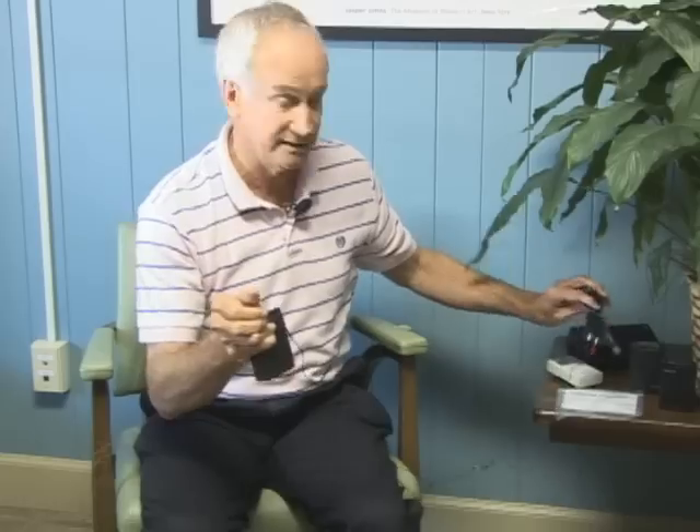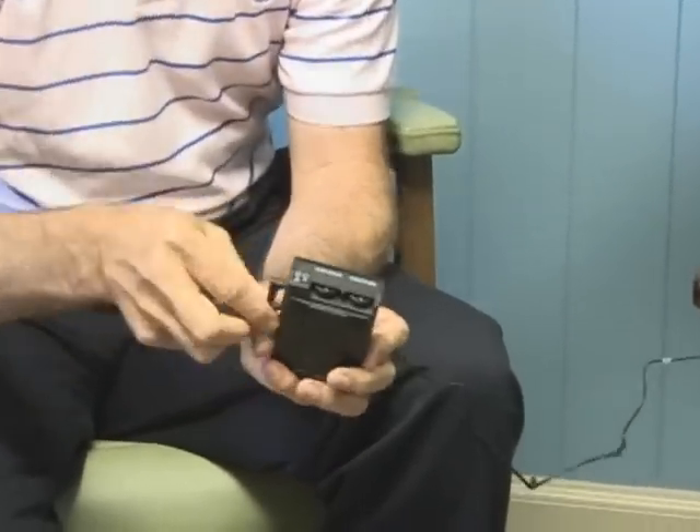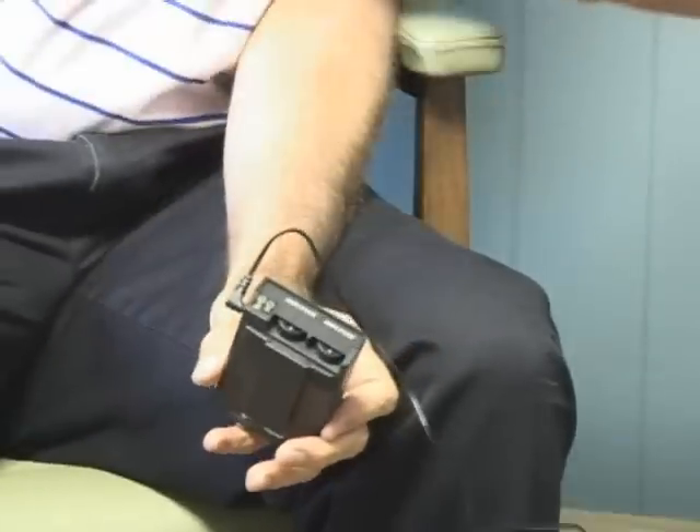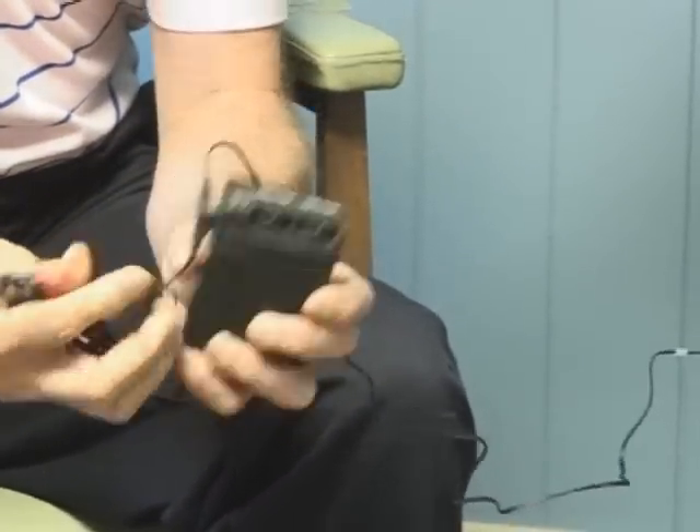You would take your electrodes and put them where you have the pain. Again, look at our other video on electrode placement. With an analog unit, you have buttons at the top for one channel, which is where one set of electrodes are, or for the other channel, which is where the other set of electrodes are.